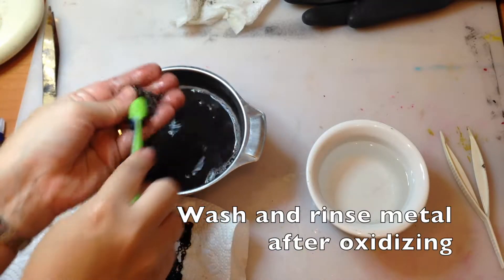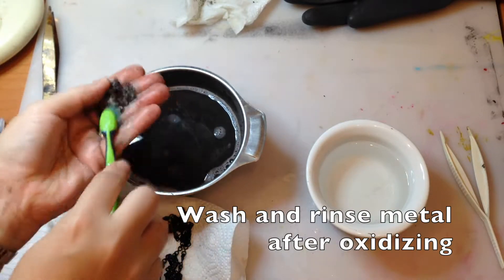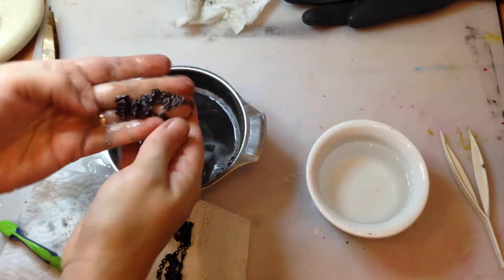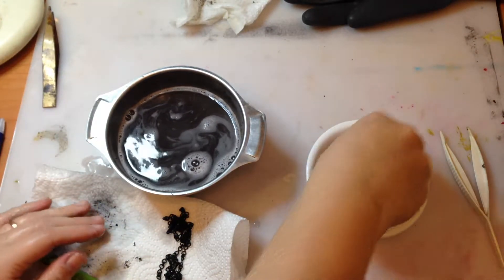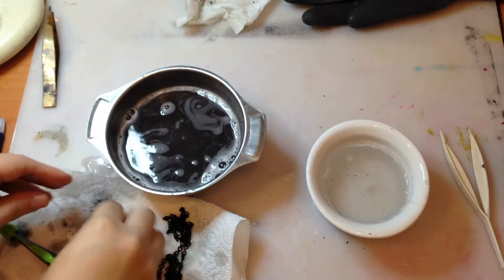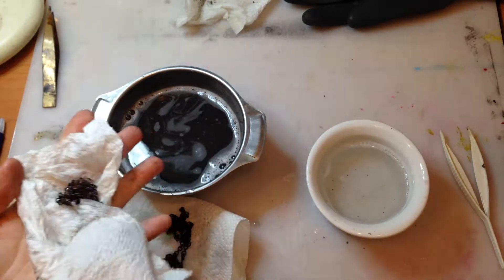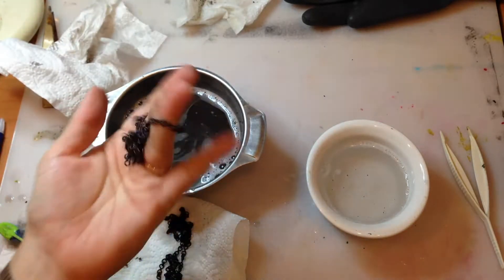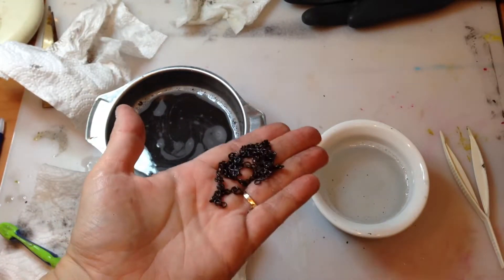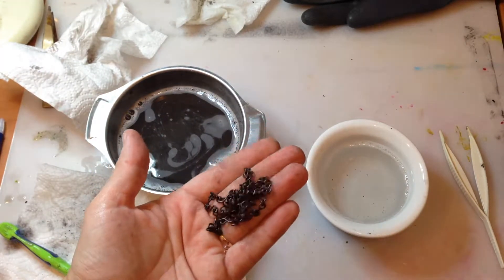After oxidizing, you need to clean your metal. There's always a black residue that you can see on the paper towels, and it's also what has turned the water black in the container. It's not the water itself — it's just filled with bits that have flaked off. That's not an issue, because the metal itself reacts with the liver of sulfur and stays black. But some bits do come off, so you need to wash it properly and then rinse in clear water.